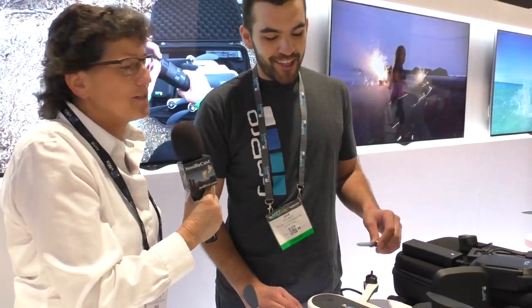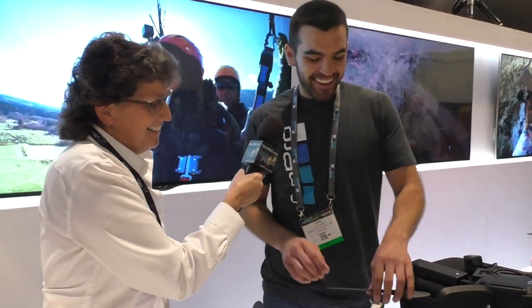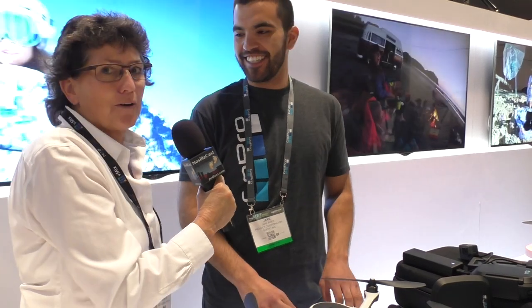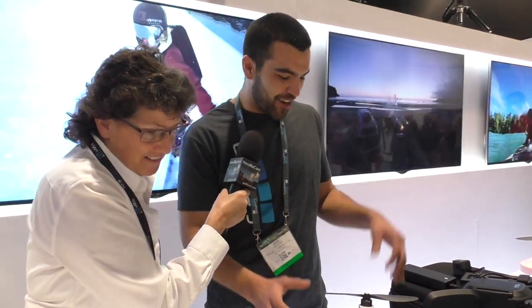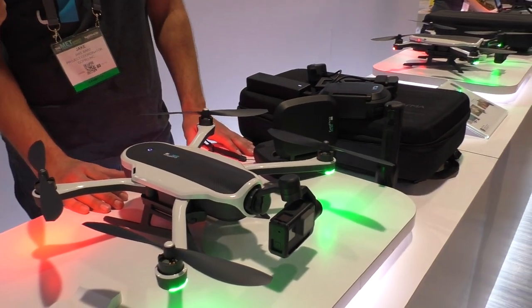The props don't fly off — you don't fly so good with three props. The centrifugal force should secure them on. So this is Karma — you've got air, land, and sea covered in one backpack. Hollywood in a backpack for $1,099.